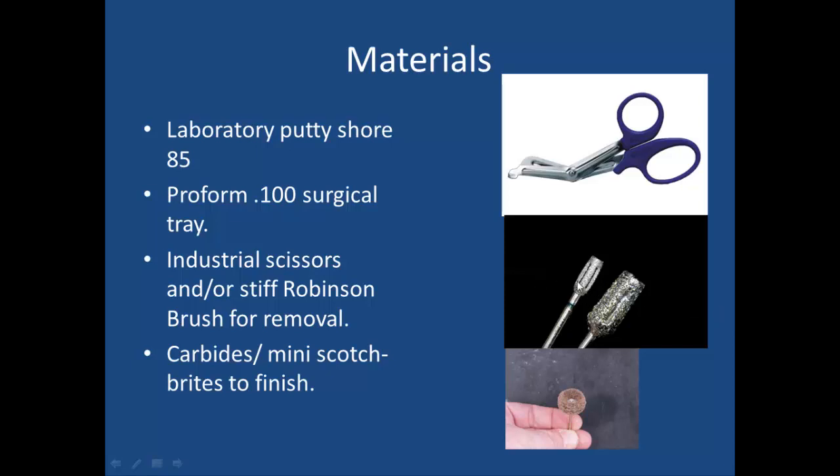Considering that vacuum form material is thermally formed with heat, friction is heat, so we want to use something slow speed that cuts and doesn't melt the product. Final finishing and contouring is done with mini Scotch-Brite wheels — coarse, medium, and fine. You can also pumice and polish this material if you want to get a high gloss off the borders. These are the products I'd basically recommend for the procedure.